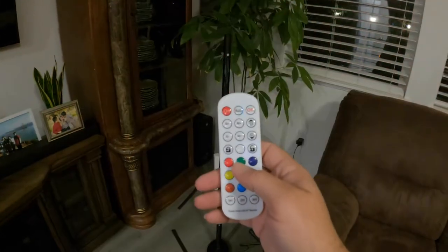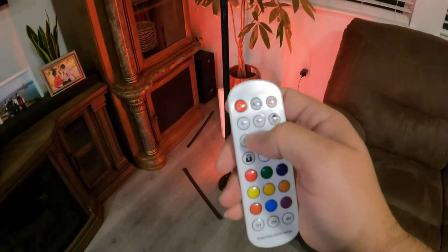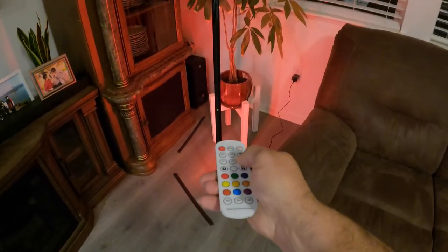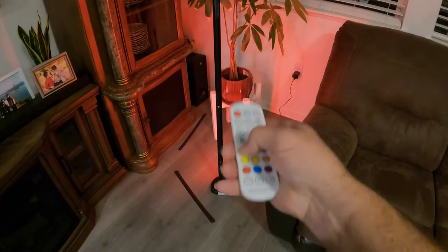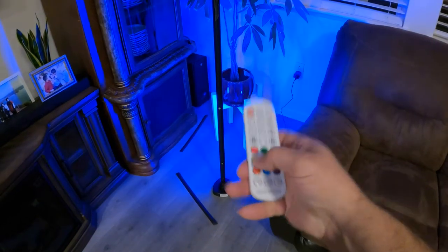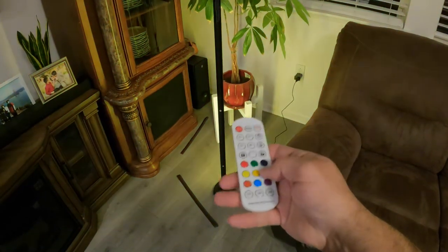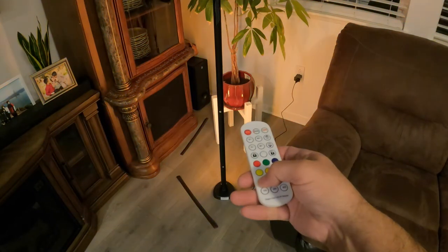Let's go ahead and push the on button and see what happens. It turned on. Of course we have dimming and brightness. And you've got different colors — red, green. I like how when it changes colors, it doesn't do it quickly automatically; it kind of glides and fades into those colors. That's pretty cool.